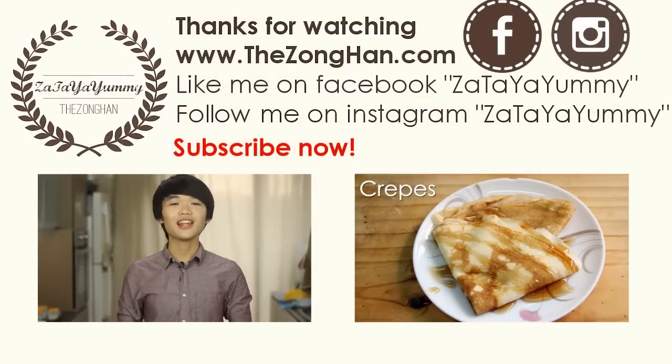If you like this video, remember to subscribe, follow me on Instagram and like me on Facebook. Also, check out all my printable recipes from my website. Bye!